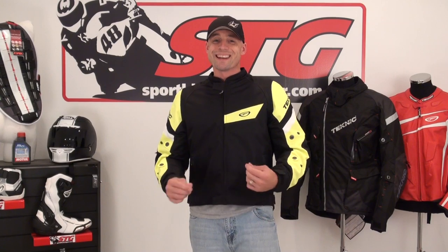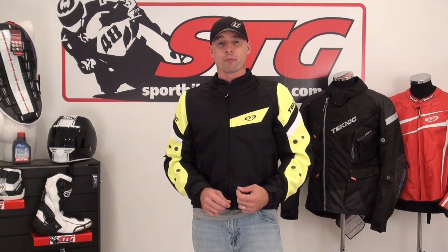This jacket comes with a fully removable HydroGuard Windproof Waterproof liner. It is in the jacket right now. Most of us are going to buy a mesh jacket purely for hot weather riding. That liner is easily removable and easy to put back in.